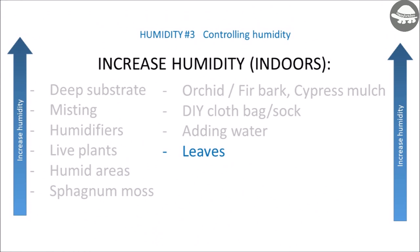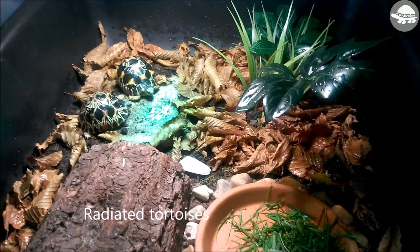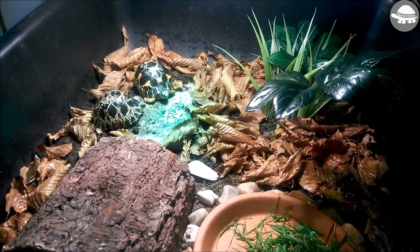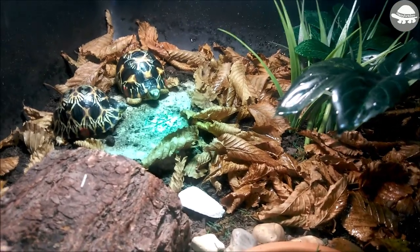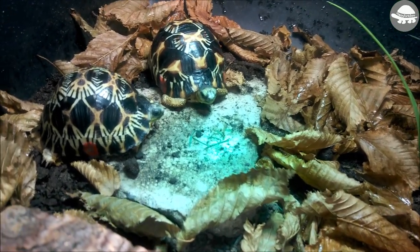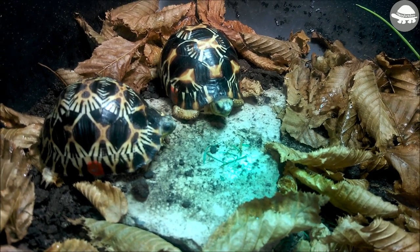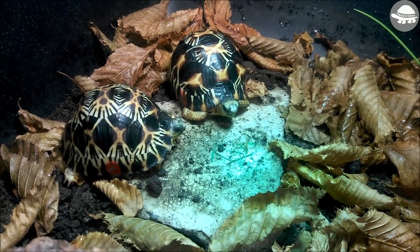Another option is to cover the substrate with dried leaves. I use beech leaves as I know these are tortoise safe. I would recommend avoiding oak leaves as they can be toxic to tortoises, especially greener leaves and acorns, so to be safe I'd avoid oak leaves completely. The dried leaves will help protect the soil underneath from drying out too quickly. You can still spray the leaves or soil daily, and the leaves will decompose over time — simply add another handful when this happens.